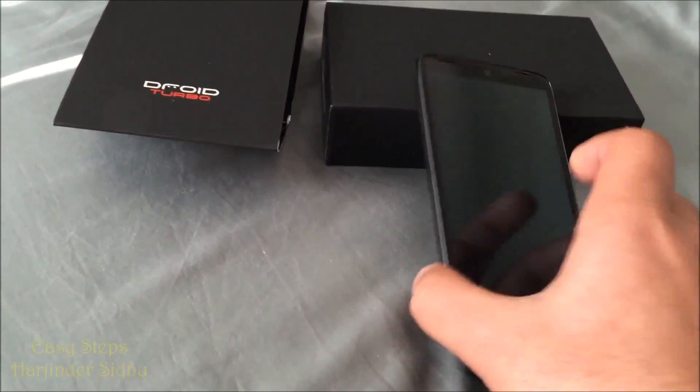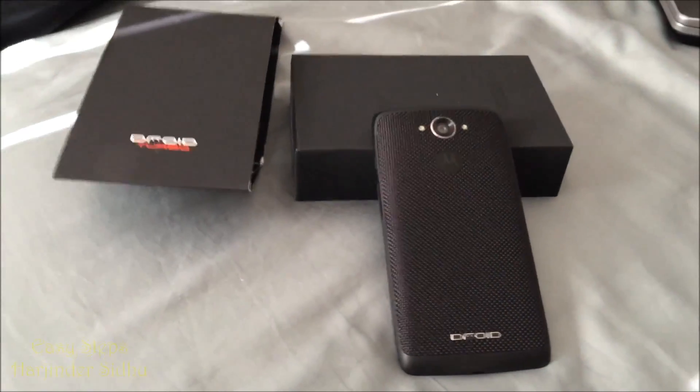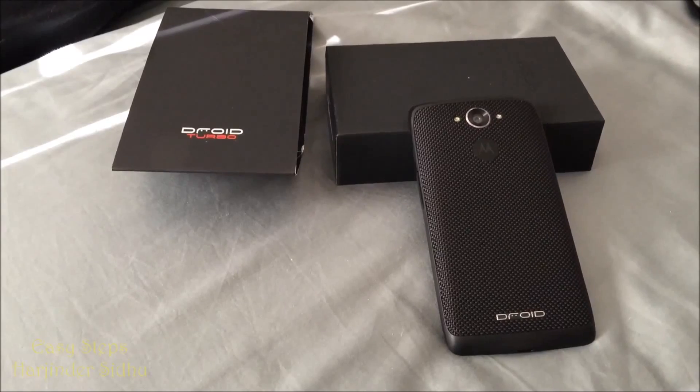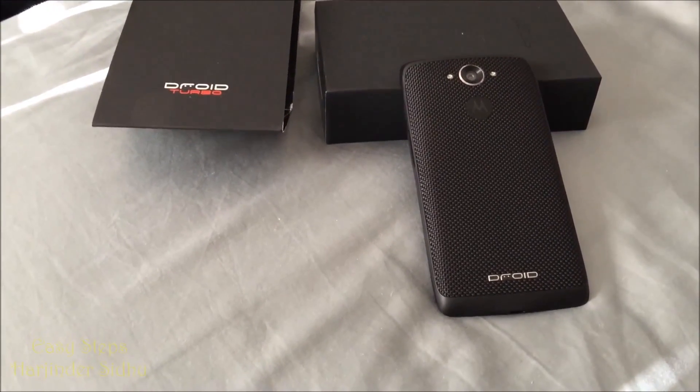And that's how easy it is to hard reset your Droid Turbo and get it into recovery mode. Thank you for watching. If you liked this video, please don't forget to hit the like button, share, and if you enjoy my content, please don't forget to hit the subscribe button. Thank you.